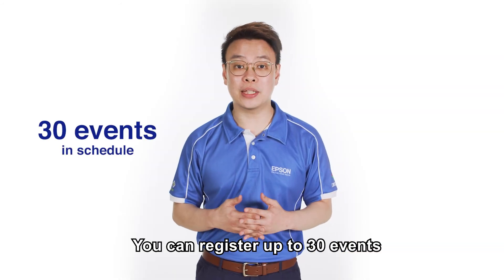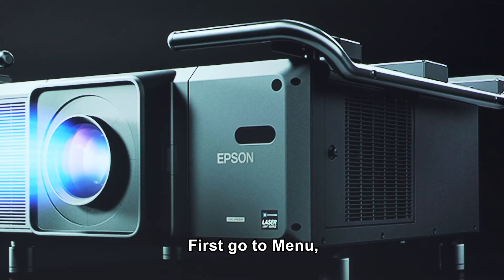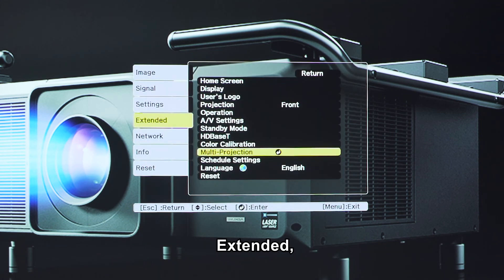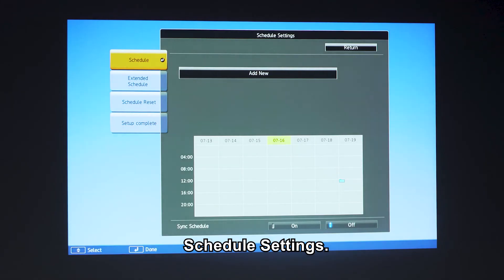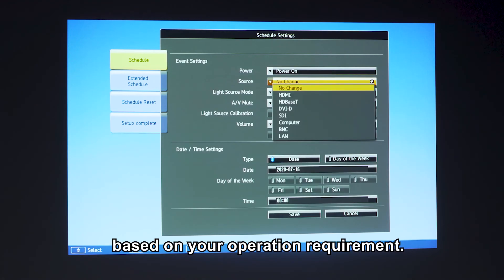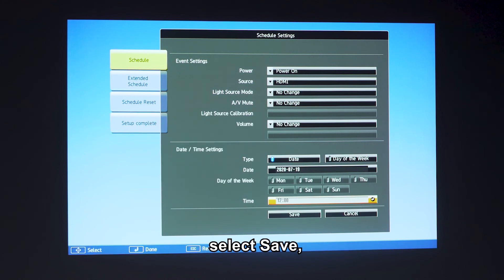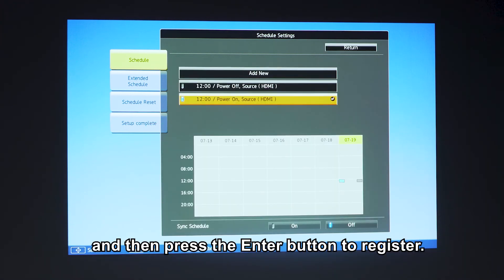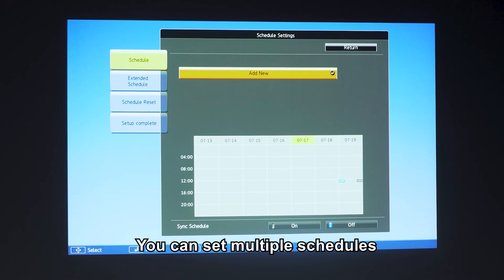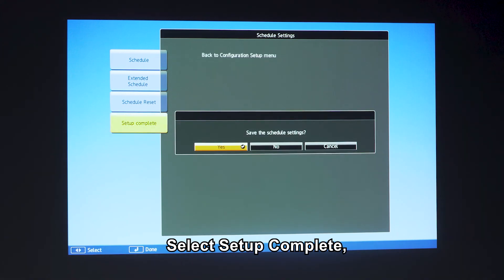Apart from colour calibration, you can also schedule turning the projector power on and off and switching the input source as events in the schedule. Registered projectors are executed automatically at the specific time on a specific date or weekly. You can register up to 30 events in schedule and one event in extended schedule. Go to Menu, Extended, Schedule Settings, and select Add New from Schedule. Set the schedule based on your operation requirement, then set the date or time settings as desired. Once done, select Save and then press the enter button to register. You can set multiple schedules by repeating the steps. Select Setup Complete and then select Yes to finish saving.